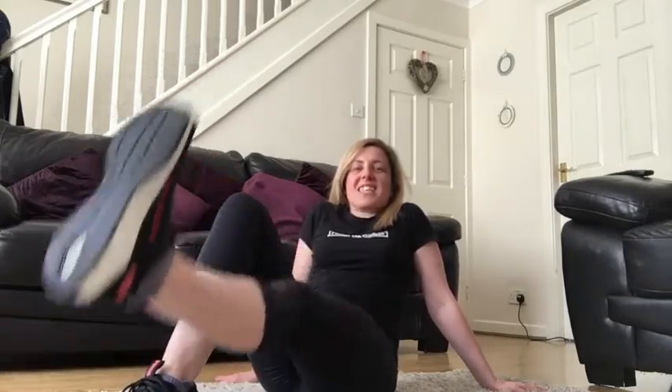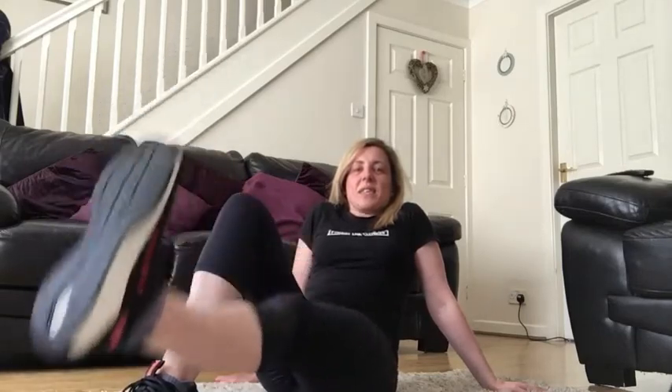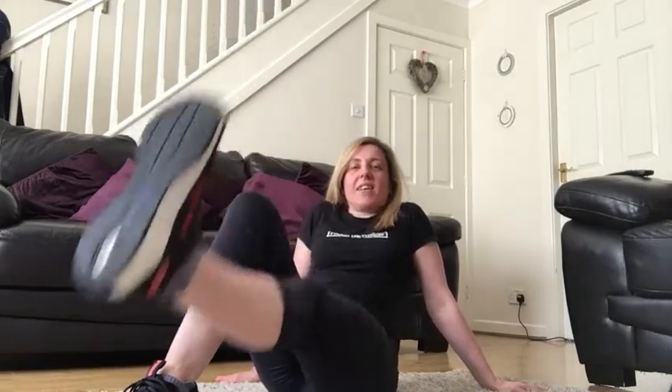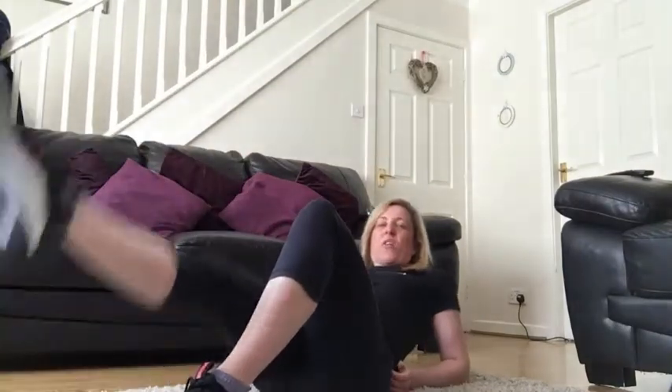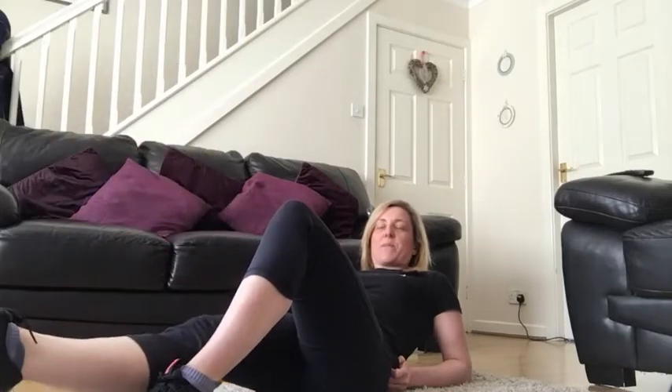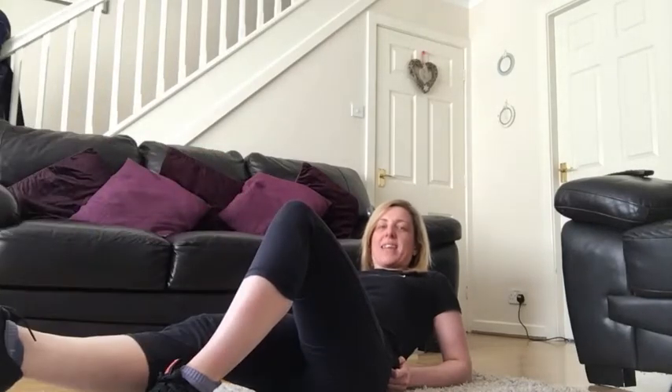We're going to stay here for another 16, you have got eight more. You've got a choice now — if you want to stay with this leg you can, but you can work with me and we're going to switch. Lift and lower. If you want to take it on those elbows you can — it makes it that little bit lighter. Just make sure that working knee is not higher than that bent knee.